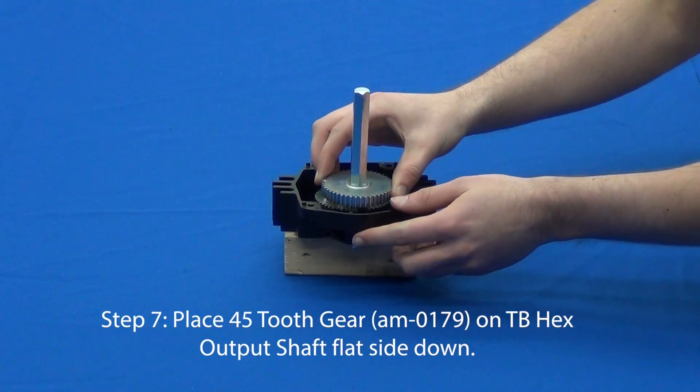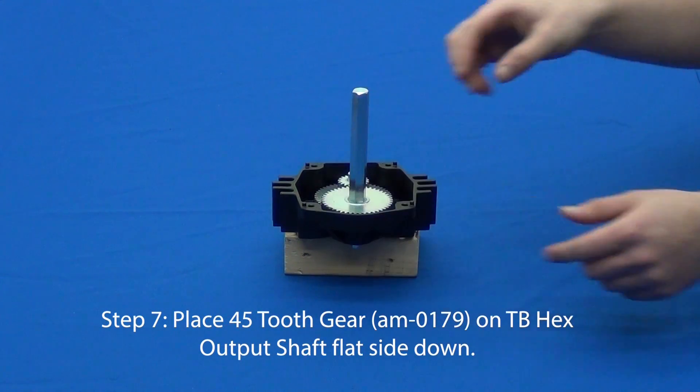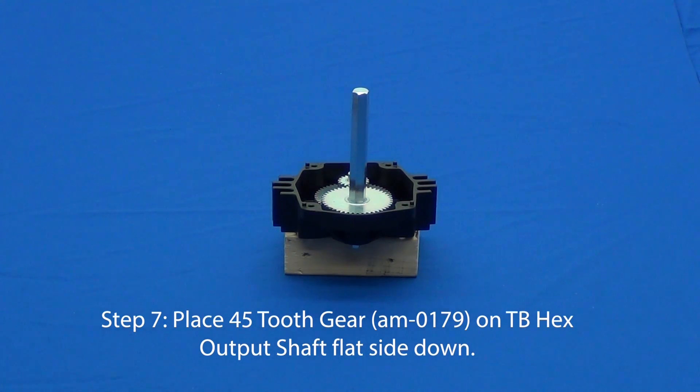For step seven, place the 45-tooth gear onto the output shaft with the flat side facing down.